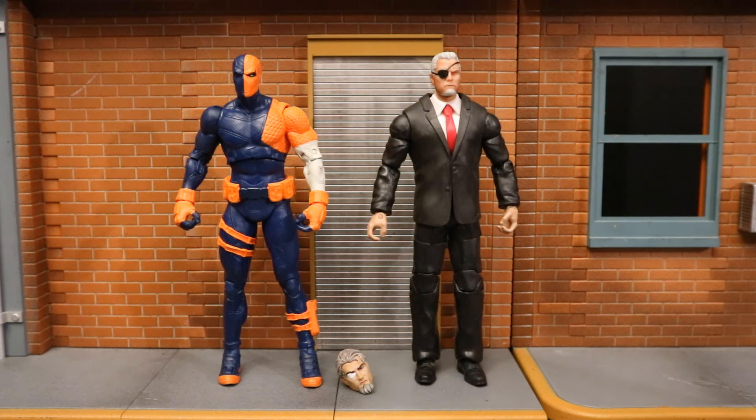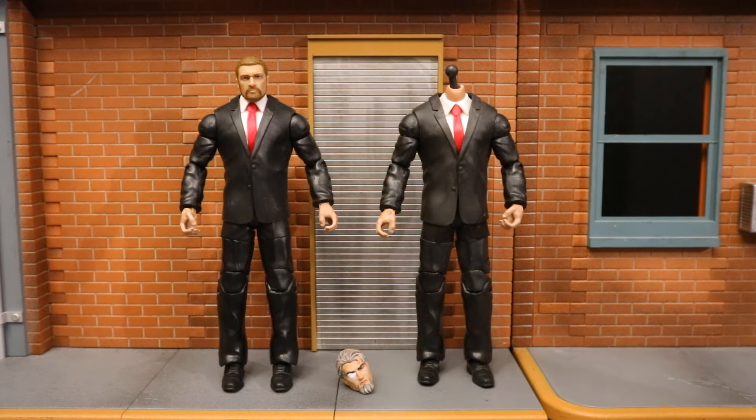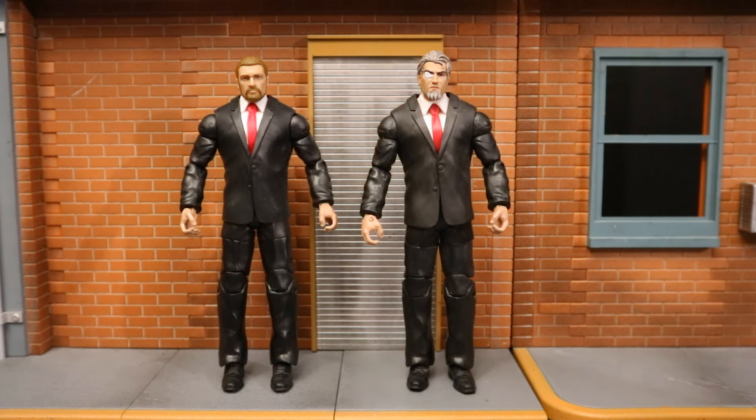A lot of times when McFarlane or a different company makes a figure with an alternate unmasked head, they try to make a civilian version of that character. I've already done that with Deathstroke — this is my civilian version of Slade Wilson using the Mezco unmasked head, which I think is a little bit better than the McFarlane version. The body I use for this custom is the Mattel WWE Elite Triple H from a two-pack — a big bulky body very appropriate for Slade Wilson. Let's pop that Mezco head off and see if the McFarlane one fits.